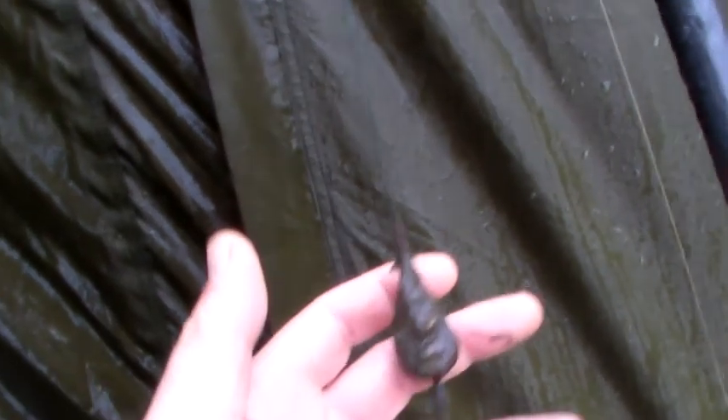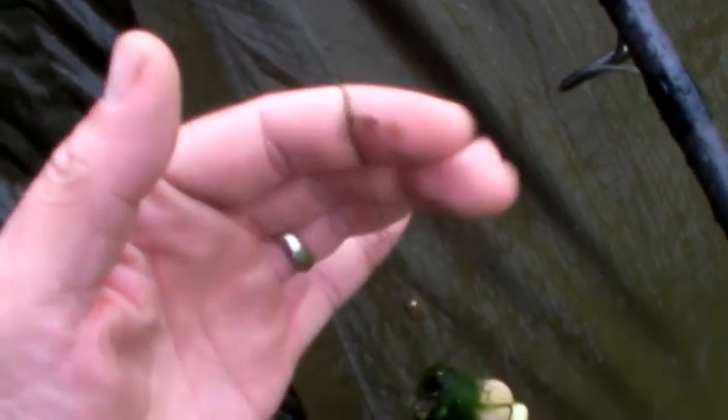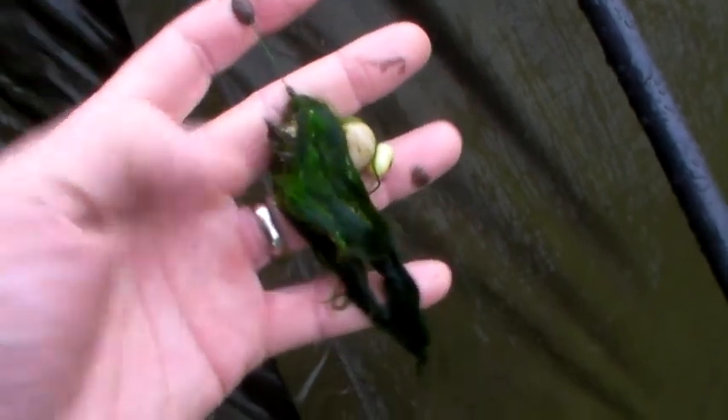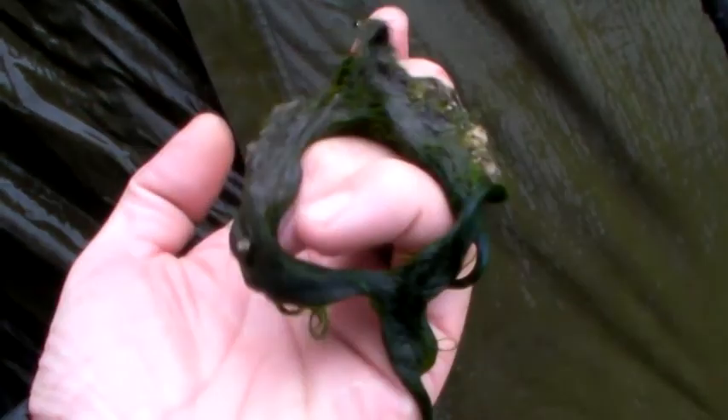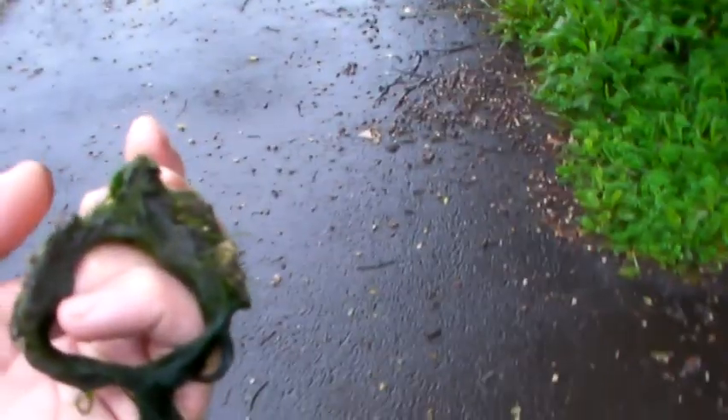So this is why I was getting runs but not connecting with anything. There's blanket weed - silt weed - still traces down there. That's why I wasn't connecting. Evil weed. It's a bit annoying, but not bad.